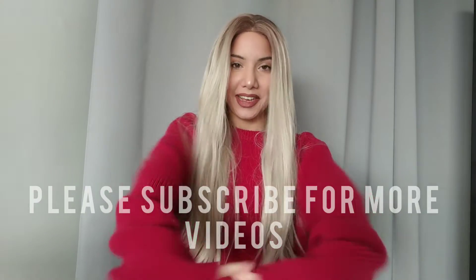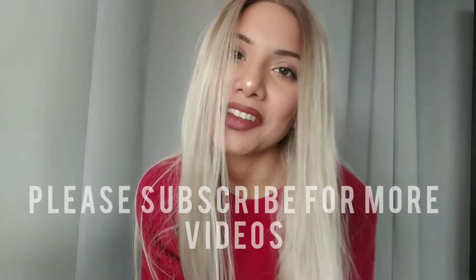If anybody's interested in purchasing this, the link is down below. For any beauty tips, wig reviews, style, and fashion tips, please subscribe to my channel because I'll be posting here daily. Thank you guys so much for watching, and I'll see you guys in my next video.